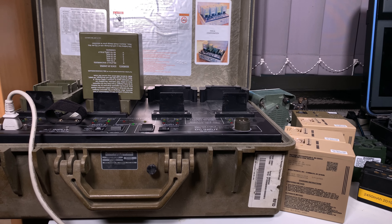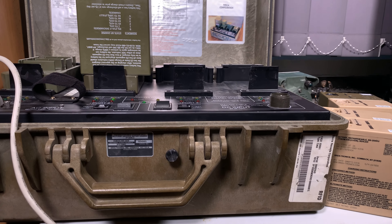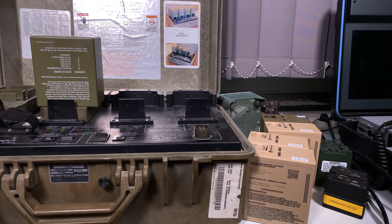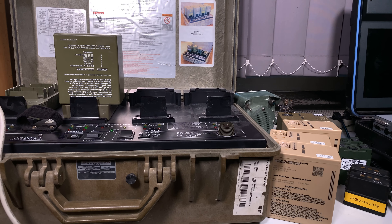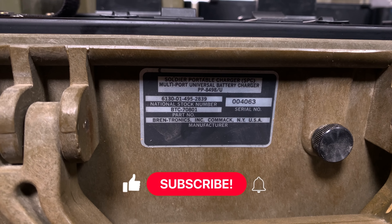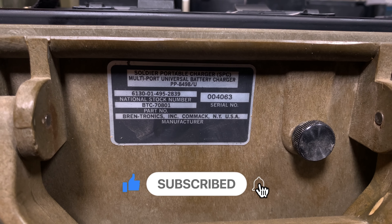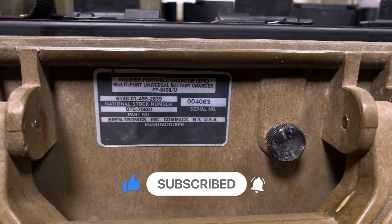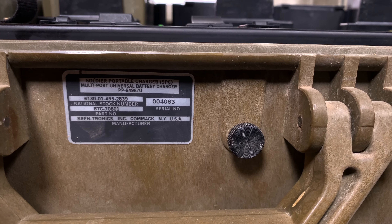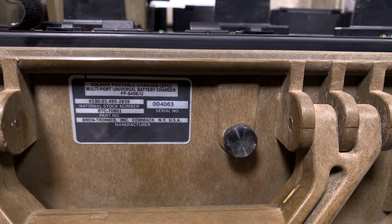Hello, today I would like to show you the battery charger of our tools. This is what we are using for recharging a lot of different batteries. The model number is PP8498/U and the name is Soldier Portable Charger — it is a multi-port universal battery charger.